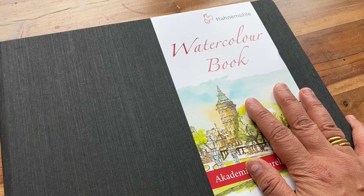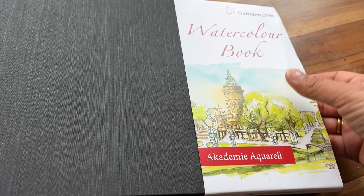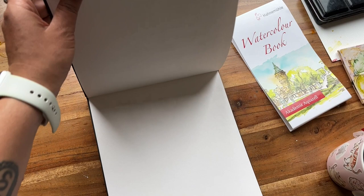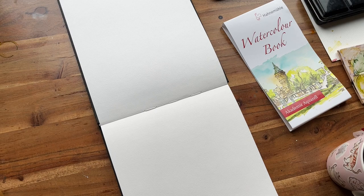This is the sketchbook I'm going to be using for my seasonal wildflowers. It's by Hannah Muller and it's their A4 landscape, so when you open it up it's going to be quite long. What I'm going to do is actually start painting in this aspect, so that's quite a lot to fill up, but I do like a good challenge as you know.